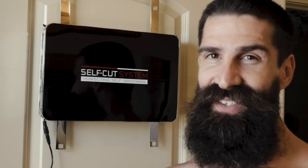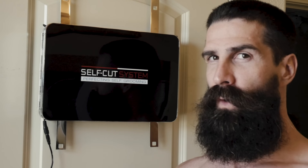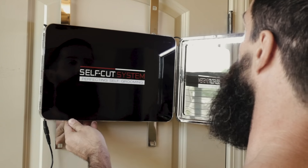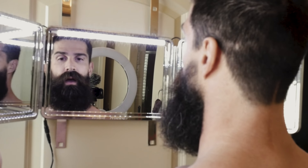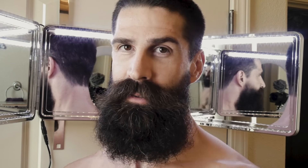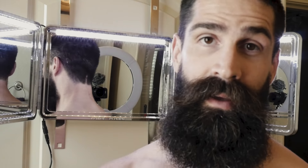Here is the new setup. This is the Self-Cut System — there are different models you can choose from. They sent me the model with the LED lights. It also comes with brackets to hang over your door, which makes initial setup really easy. This should make cutting a whole lot easier than just using a single mirror. Here is the full 360.